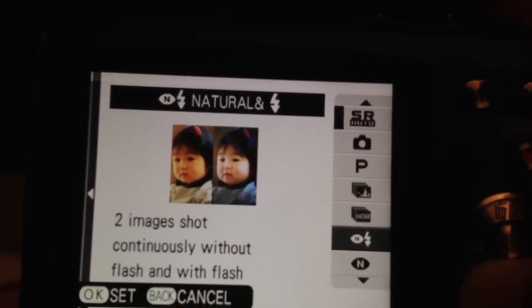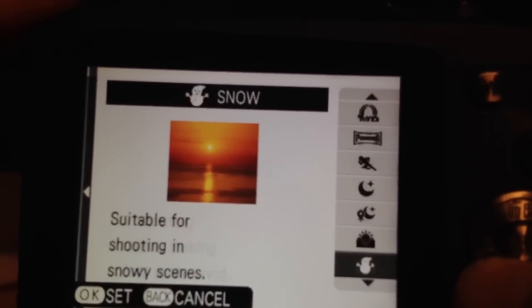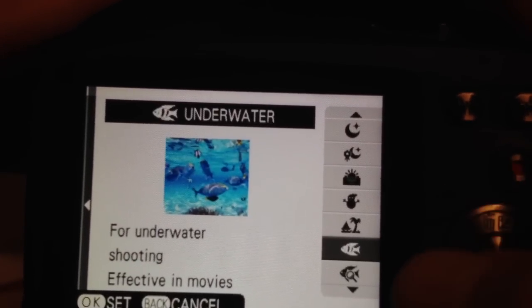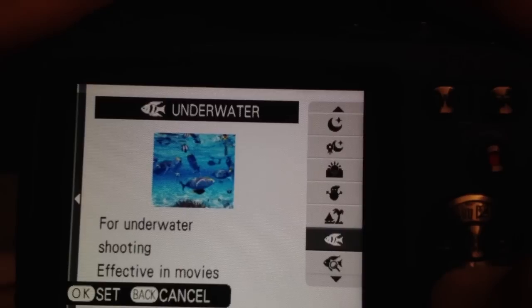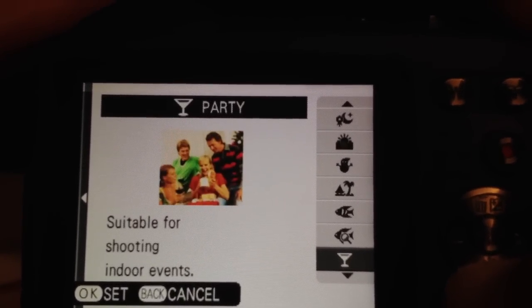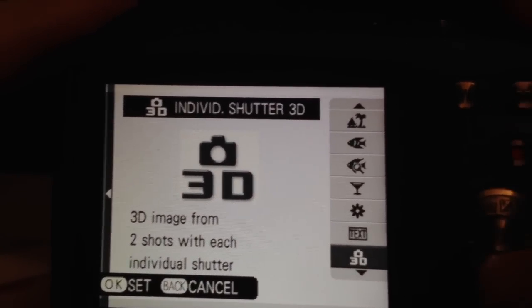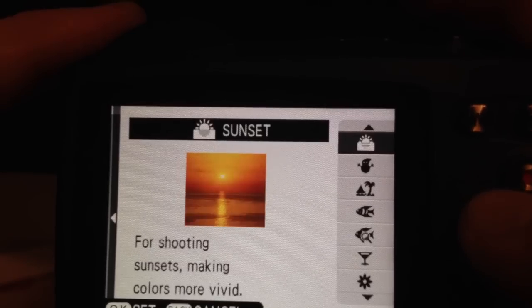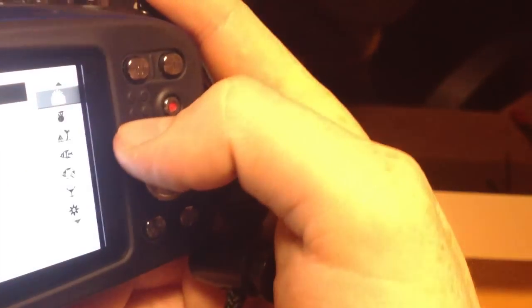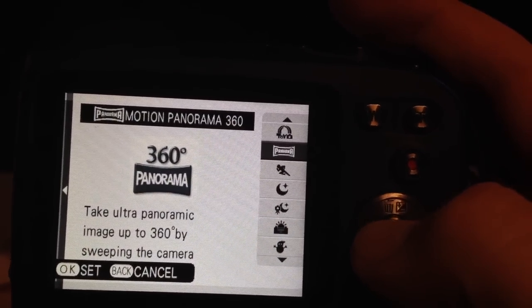Scene recognition doesn't work 100% of the time, so you do want to set it up yourself. When you're going underwater, for example, you want to scroll down to the underwater mode for taking pictures or video. If you want to set it for underwater, just press OK on that. The camera also has 3D mode, which guides you through the process, and Panorama mode, which takes several pictures as you move the camera side to side.